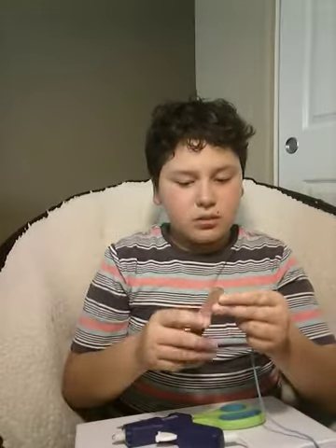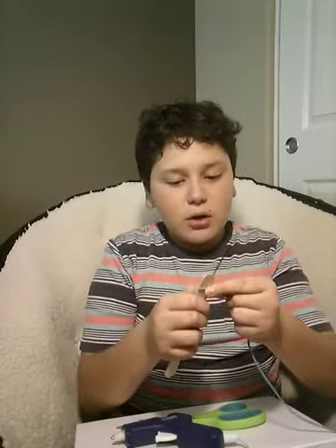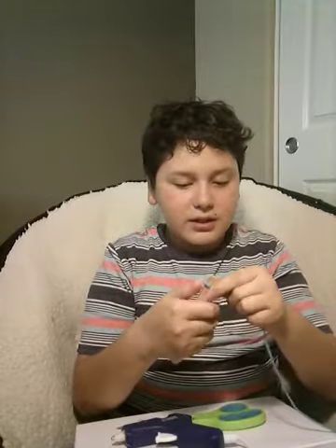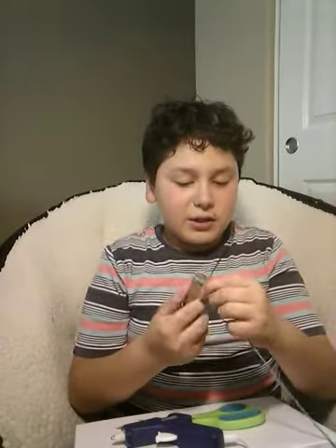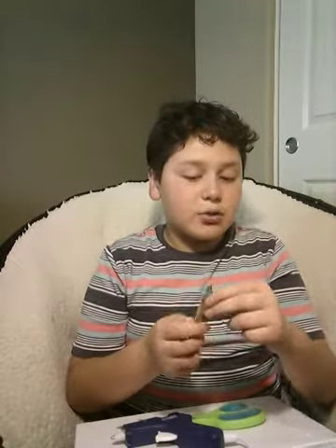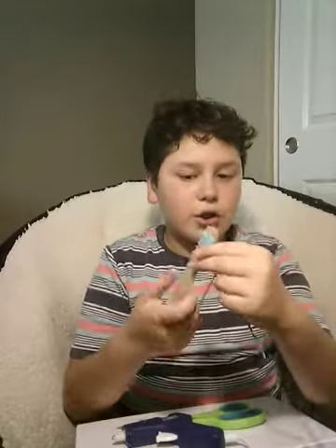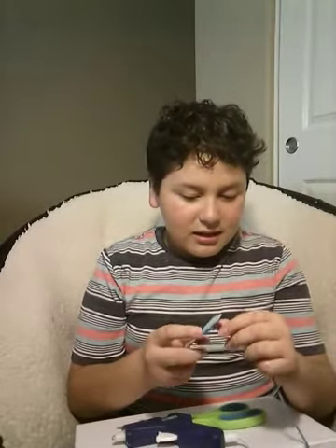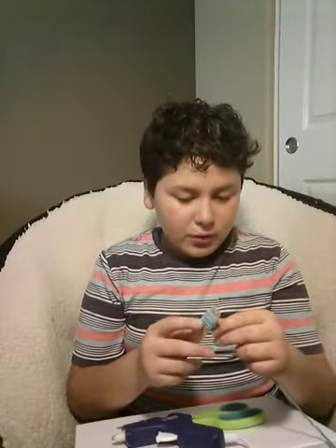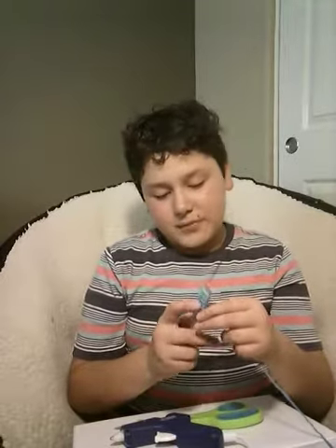What you're going to want to do is actually wrap the yarn around your popsicle stick. For the first three wraps do it tightly, but then do it as softly as you can, because the softer your yarn is wrapped around your popsicle stick, the more easy it will be to cut. That's what the scissors are for.